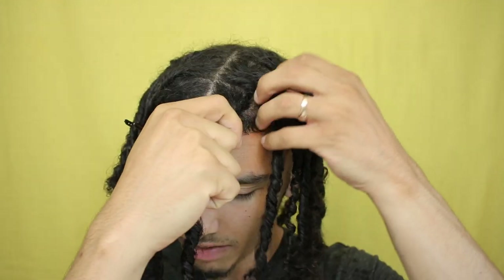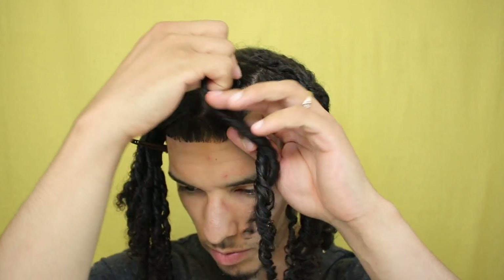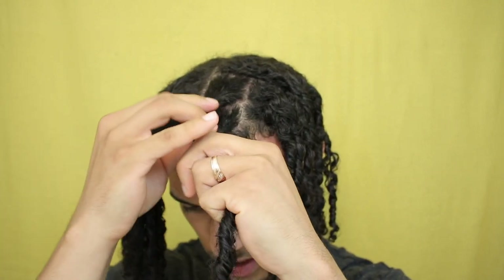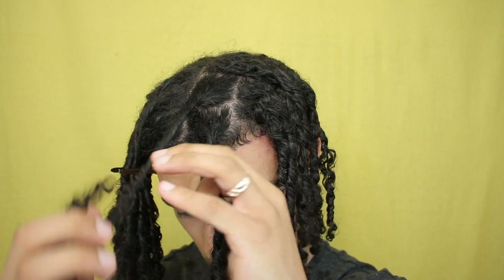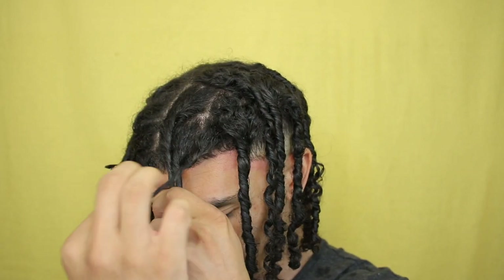I've showered with these already three times, got them wet four times, and I went swimming with them already — so that's part of the update as well. These are all things I was iffy about trying, just because I thought they were going to fall out and not be locked up or have their sections anymore. But the truth is, if you focus on maintaining your hair — not over-maintaining, but maintaining it enough to where it stays where you want it to be — then everything kind of turns out good.